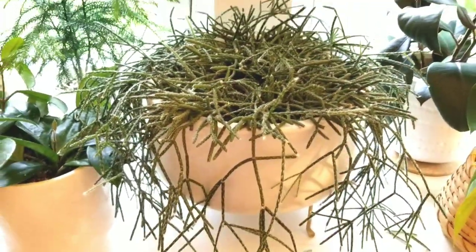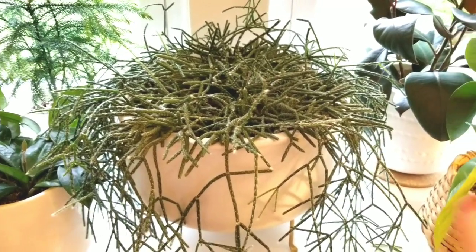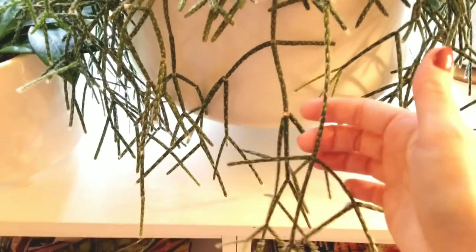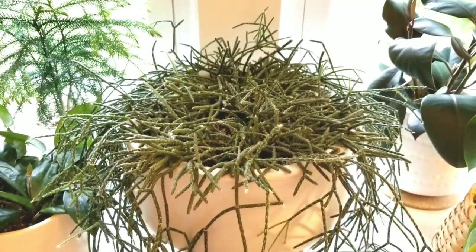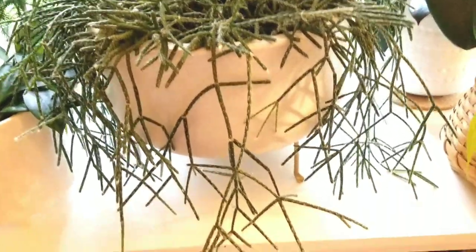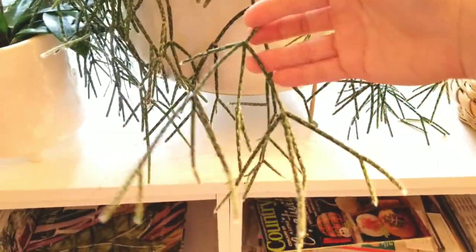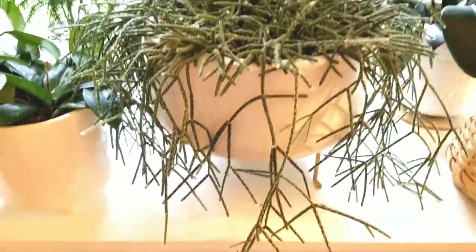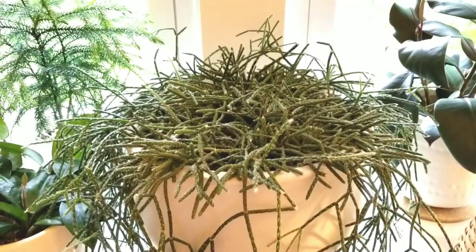This is one of my favorite plants — this is my Rhipsalis pilocarpa, the hairy fuzzy one. It's just so neat — unruly, bushy, and they have almost an alien-type look. I just think these are one of the best varieties of plants. I love Rhipsalis.